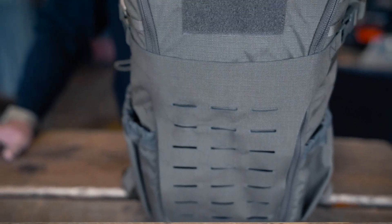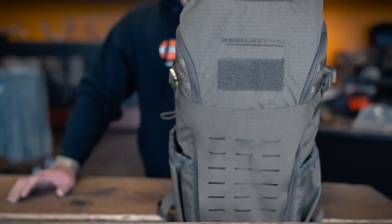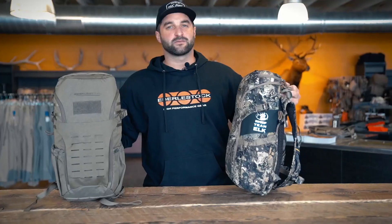We offer the Bandit in a handful of colors and camo patterns. We also have an RMEF T-Milk version where we donate 10% of the proceeds from this pack back to the RMEF.